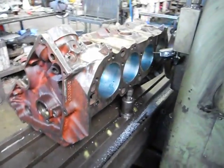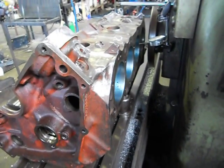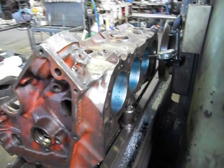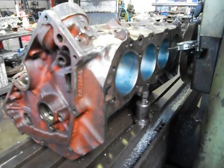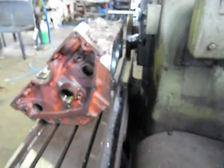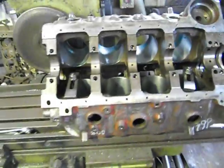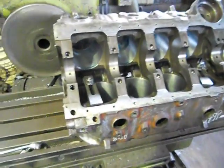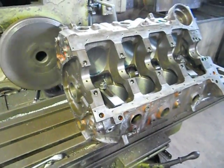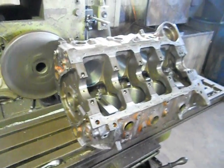So that's us for now. I'll do this cut — as I said, I set it at four thou — and I'll take another six thou cut to finish it off. Then we'll do the other deck, pull it off the machine, give it a wash, and start tapping out all our holes and final prepping this beast for the parts to come back from the engine balancer. That's all from Aussie Heads — catch you later.